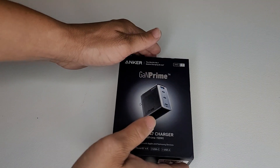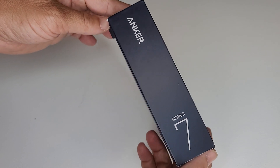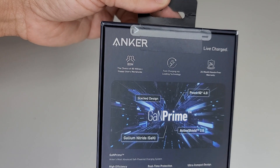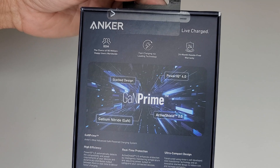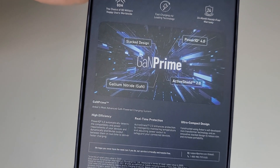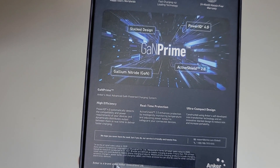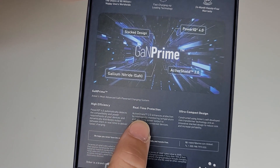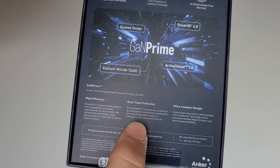Hello everybody and welcome back to Bizarre Repairs and Reviews. Like the intro said, I got the Anker GaN Prime — Gallium Nitride, Active Shield, Power IQ, and Stack Design Charging Brick from Anker. As you may or may not know, Anker has just released their new Series 7 Charging Bricks and these things are phenomenal. I got the 150 Watt one which cost me about $100 and this thing is absolutely insane.